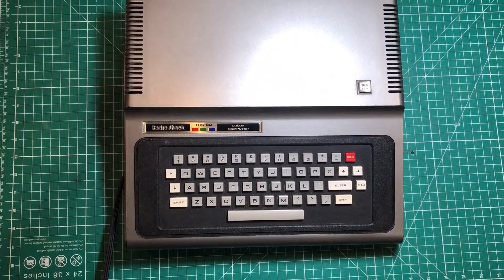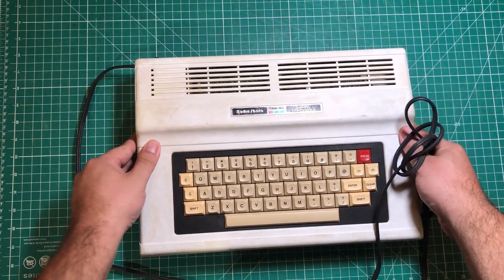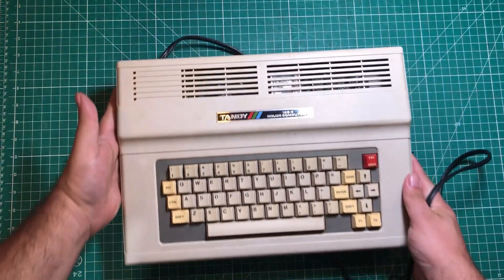Hello everybody! I have a Coco 1 that I need to work on, and this poor Coco 2 and a Coco 3.